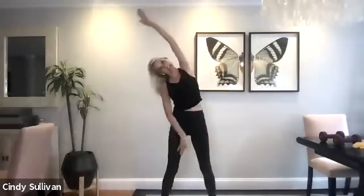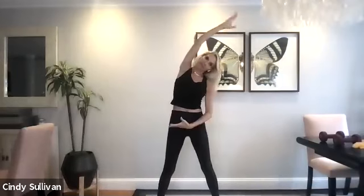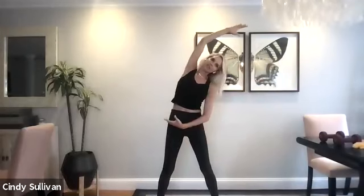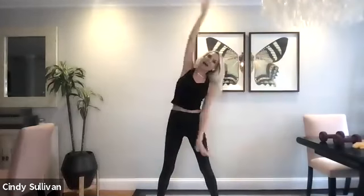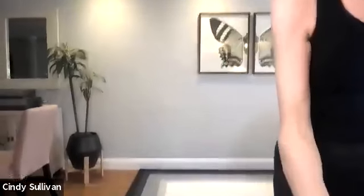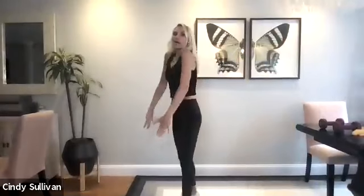We're gonna reach up and over, let that ear fall to shoulder, relax into it, and then take it back. Good, other side, up and over, come on back. So just remember, really open up that chest, let the neck fall, come back. Both hands come down, you're gonna roll the shoulders out. Squeeze those shoulder blades together, really opening up the chest. And then roll it forward, up and around, spread those shoulder blades apart, right here.